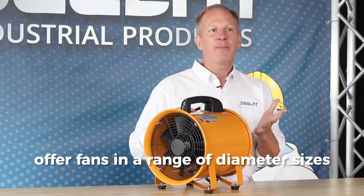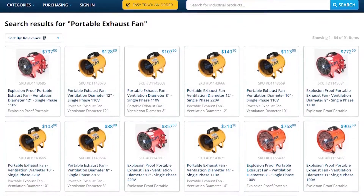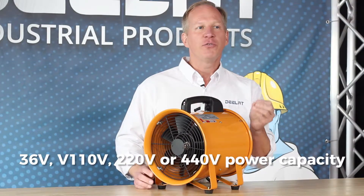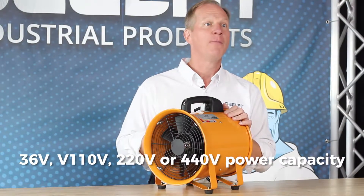DLAT offers fans in a range of diameter sizes. They are available in 8, 10, 12, 14, 16, and 24 inches. They also come with 36 volts, 110 volts, 220 volts, or 440 volt power capacities.